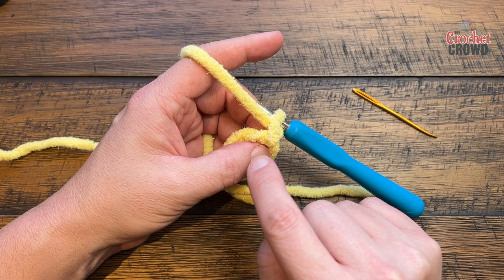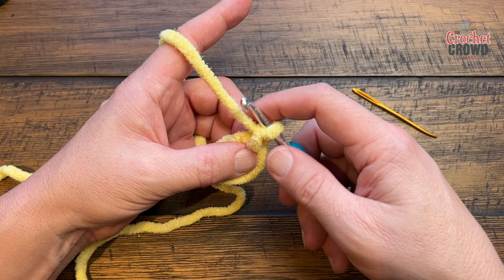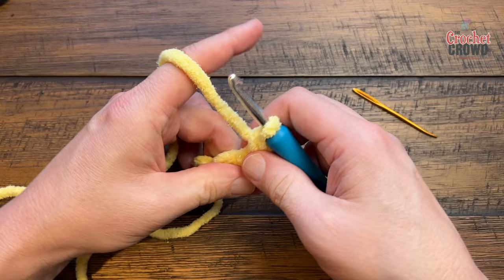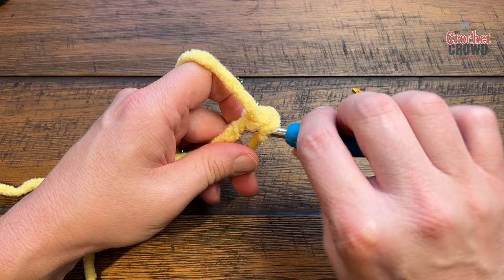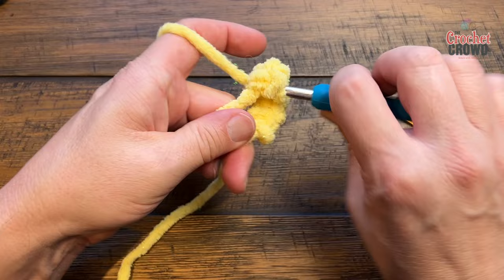You can do what Sarah suggests — chain one and do one single crochet — so this first chain one counts, then do ten single crochets into the ring. I prefer continuous rounds for amigurumi so there's no visible stitch line, but if you'd like to follow her pattern please do so. Make sure you're going over top of both strands at the same time. That's 1, 2, 3, 4, 5, 6, 7, 8.